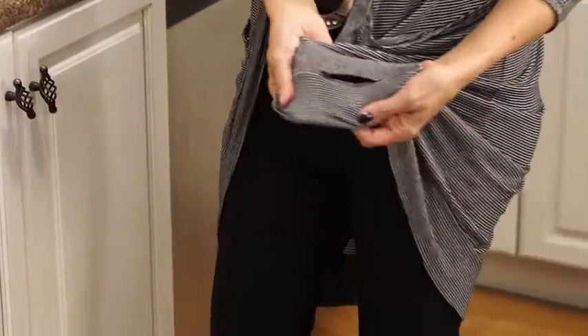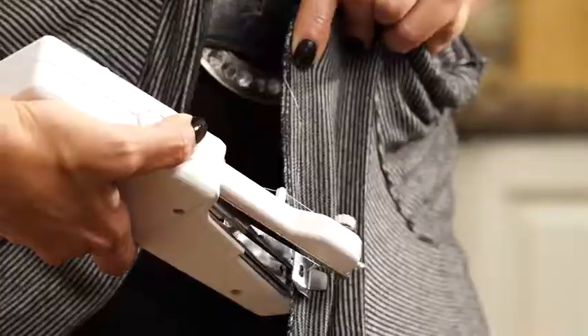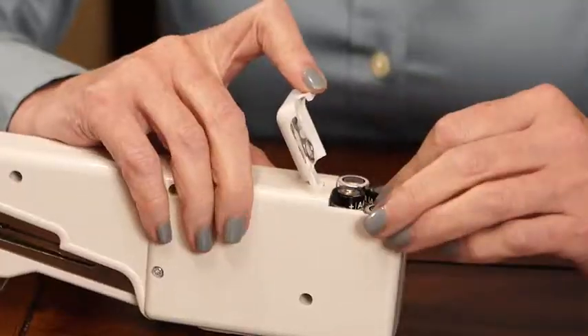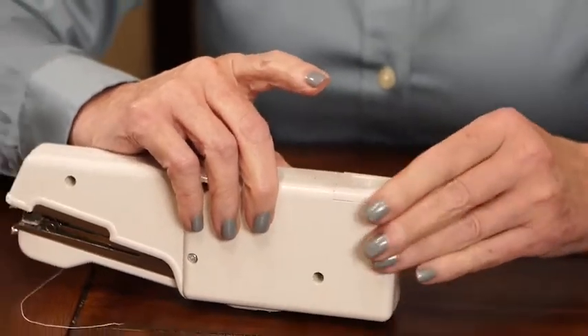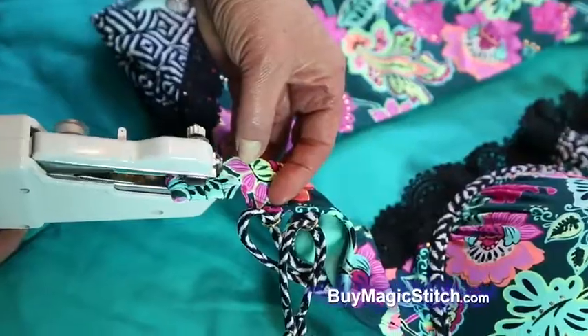A hole can hold you up for the day, but keep Magic Stitch handy and even if you've never sewn anything before, in seconds that blouse will be as good as new, like magic. Magic Stitch is battery operated so you can use it anywhere, anytime. Fix broken straps in a snap, anytime, anywhere.